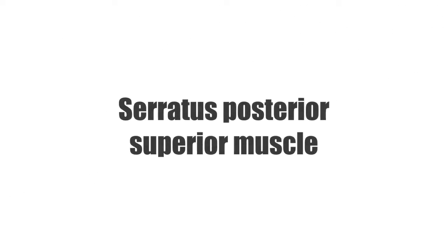Hi everyone, it's Matt from KenHub, and in this tutorial we will discuss the serratus posterior superior muscle.